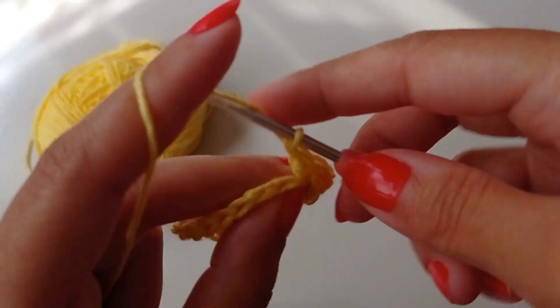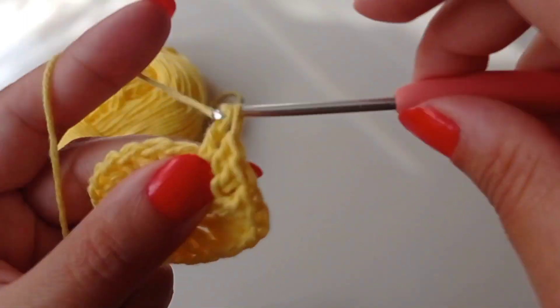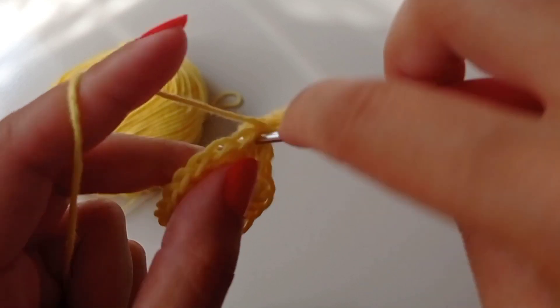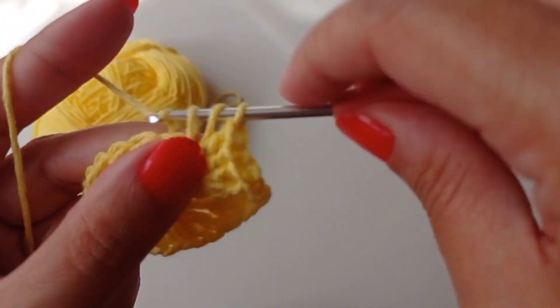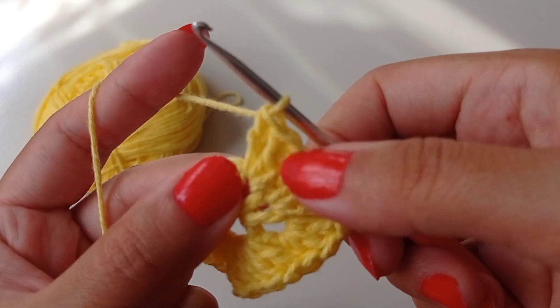For this round: one double crochet, two double crochet, three double crochet. Go to the next stitch and make three double crochets.